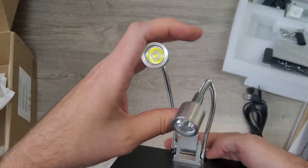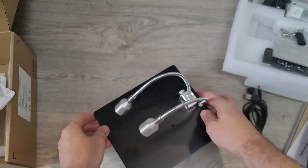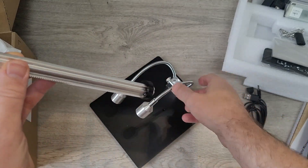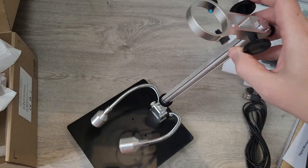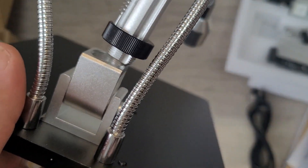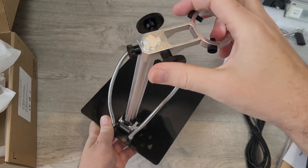There are two nice big LED lights on the top for when you're doing your work. The back pole simply screws into the back with a couple of turns, and then you adjust the small adjuster at the bottom to make it central.